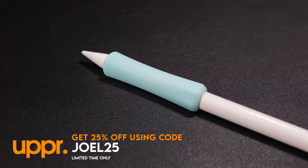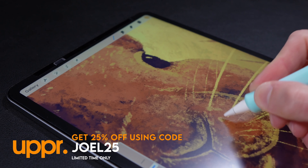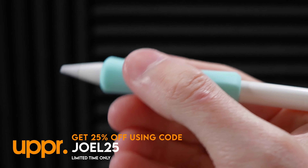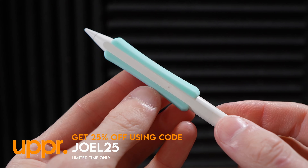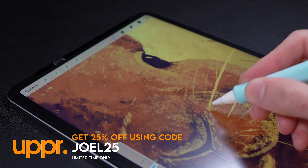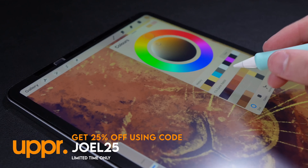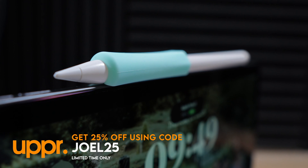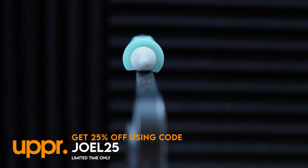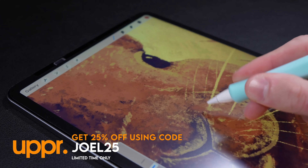Before we do, I want to introduce the Nimble Grip 2. It provides two varying swooped edges for comfort when writing or drawing, and this new version is engineered around the Apple Pencil's native features. It has a flat edge allowing you to use the double tap feature to switch between tools. You can also now charge the Apple Pencil without removing the grip. I'll leave a link in the description for all the colors it comes in.